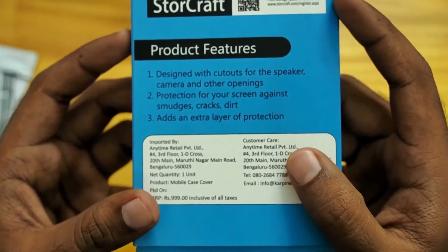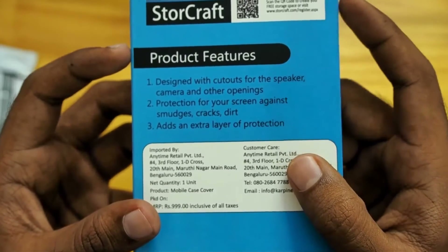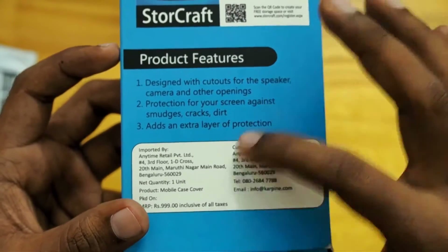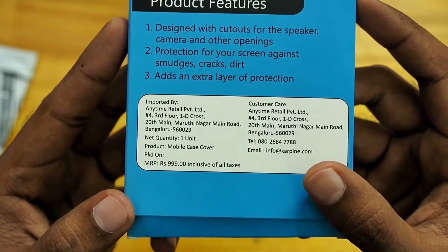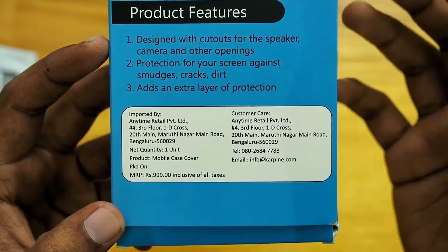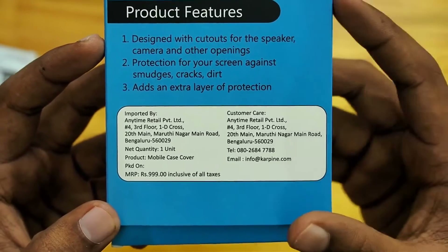On the back we have some features: designed with cutouts for speaker, camera and other openings, protection for screen, etc. And here we have the details about the import area and the MRPs.